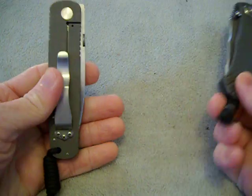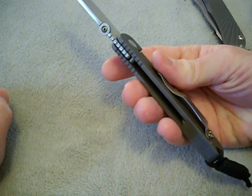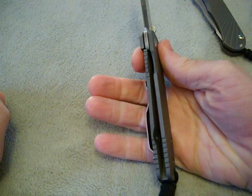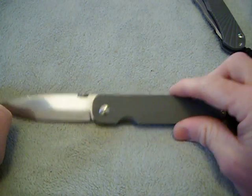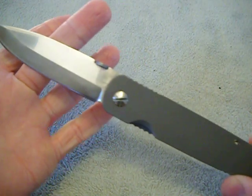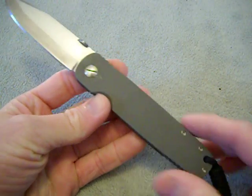This is awesome — oh, listen to that click! Guys, I'm in love. What a great, awesome day. It's got a satin pocket clip. Just a beautiful, beautiful specimen. Nice mirror polish — you can see the camera in it. I'm in love.